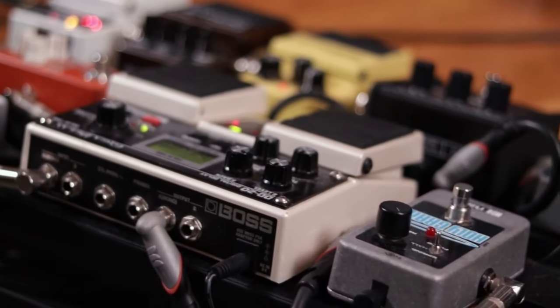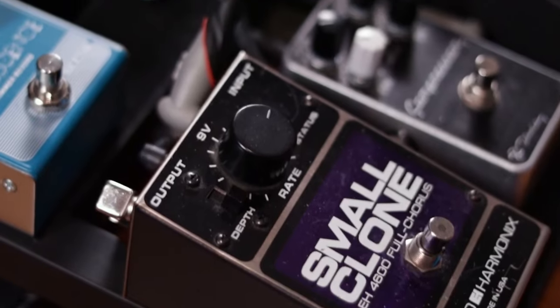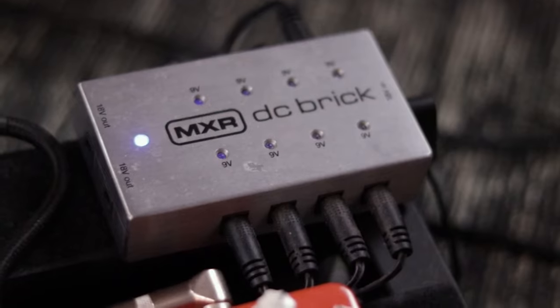With guitar pedals, one of the issues you might run into is noise — hiss and hum — and it can quickly get out of hand with long pedal chains. One way to minimize that is to use quality patch cables and an isolated power supply.